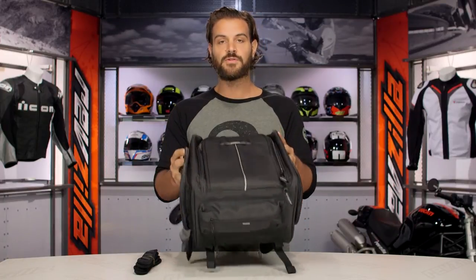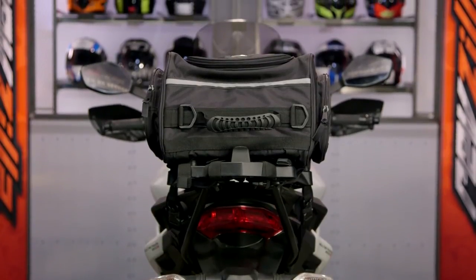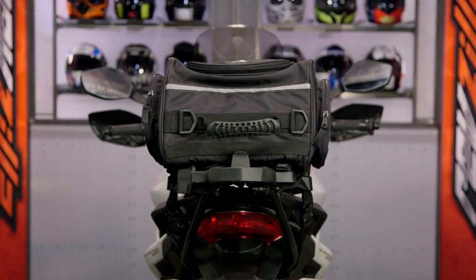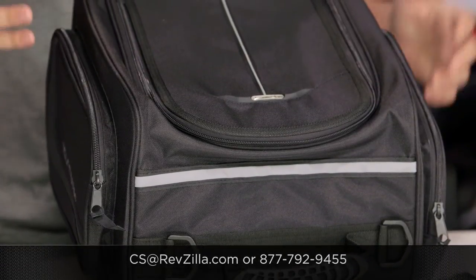All in all, I think Tourmaster did a really nice job with this bag, and I'm a huge fan of their luggage. I've used Tourmaster luggage for years now, and it simply holds up over time. There's a lot of folks out there rocking Tourmaster luggage. If you want to hear more, click below. If you have more questions for us, never hesitate — get us on the phone at 877-792-9455, or simply send us an email at cs@revzilla.com. Thank you for joining us for this look at the Tourmaster Select Tailbag. I'm Spurge — enjoy the ride.